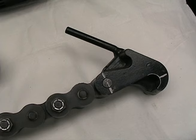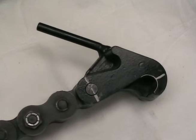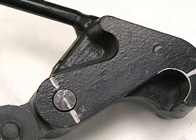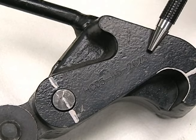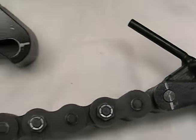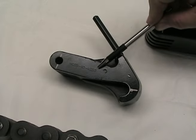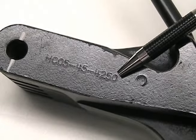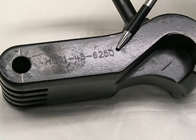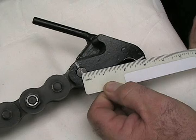If the chain has a chain hook latching component, knowing the length of the hook is necessary, as there are three different lengths for most hooks. This length can be determined by the part number imprinted on the side of the hook. A part number ending in 2625 indicates a 2-5/8 inch hook, 4250 indicates a 4-1/4 inch hook, and 6250 indicates a 6-1/4 inch hook. If the number is no longer legible, take a measurement from the center of the pinhole to the top of the radius in the latching area.